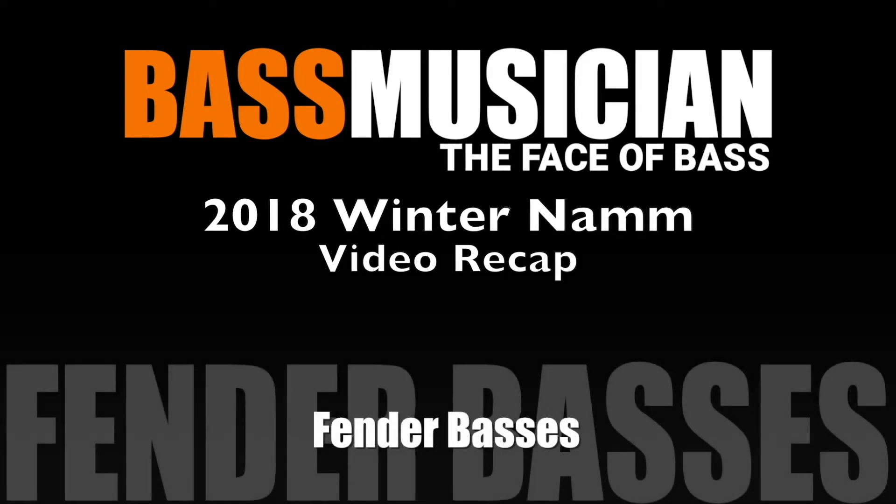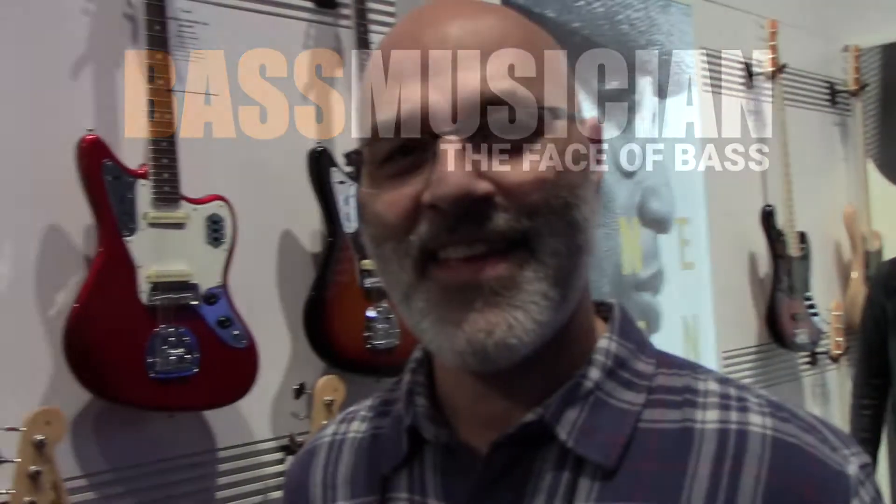Welcome to a Bass Musician Magazine video recap, live from the Winter 2018 NAMM Show in Anaheim. Hi folks, my name is Alan Abasi, I am the Fender product manager for electric guitars and basses.